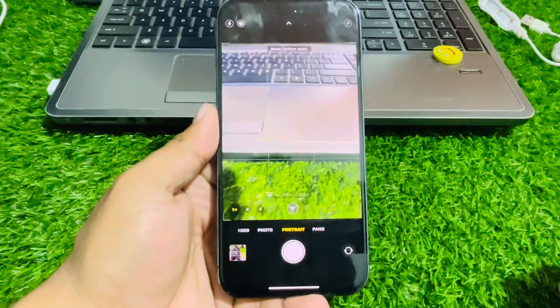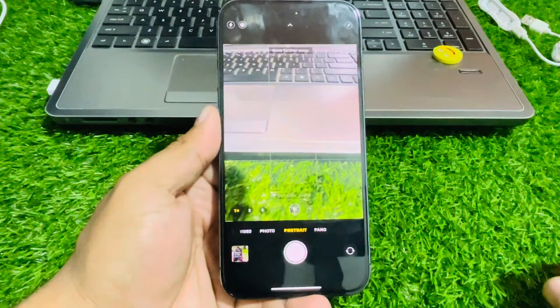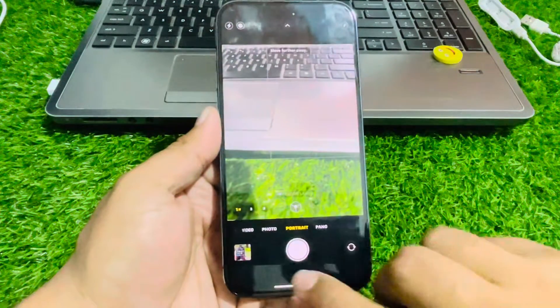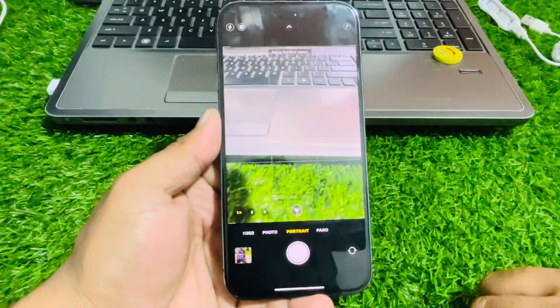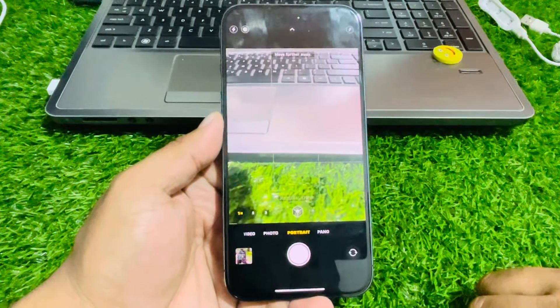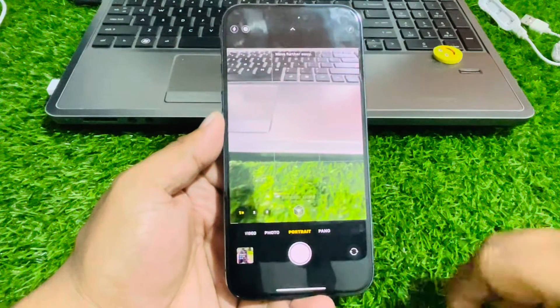Hey guys, welcome back to my YouTube channel. This is Bilal and you are watching Bilal Mobile's RYK YouTube channel. In this video I am going to show you how to fix 2x zoom not working on iPhone 15, 15 Plus, 15 Pro, and 15 Pro Max. Without wasting your time, let's start this video.